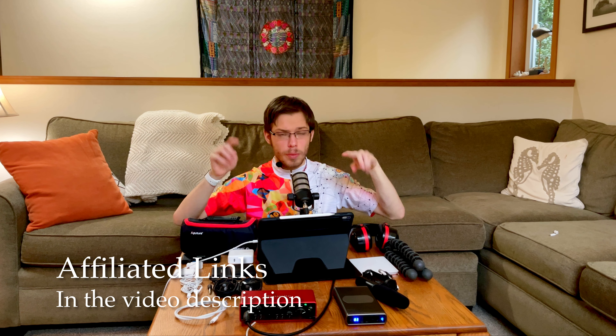My mobile podcast setup for iPad users — USB-C and Lightning. Everything you need to know for a beginner podcast setup. I have two iPads, and I'll have all the affiliate things we talked about linked in the video description.